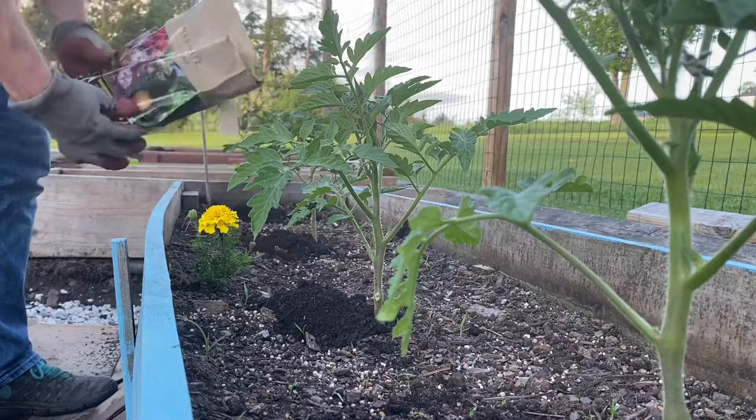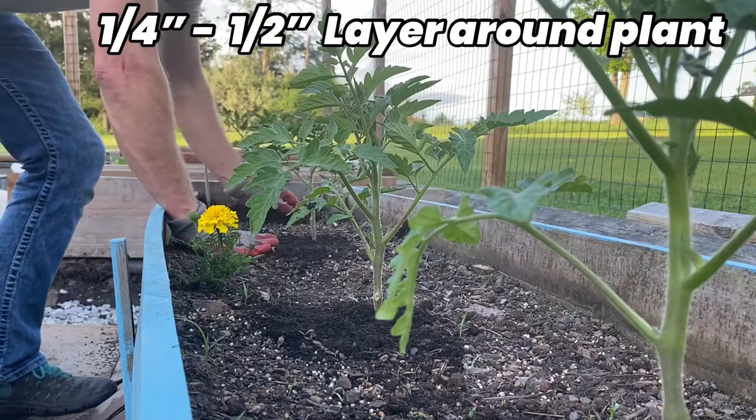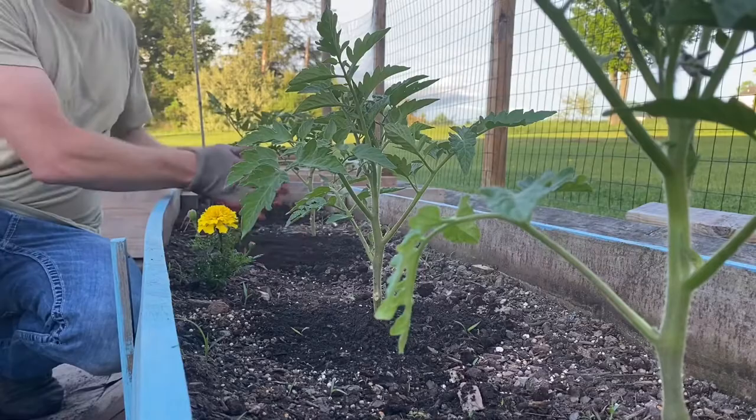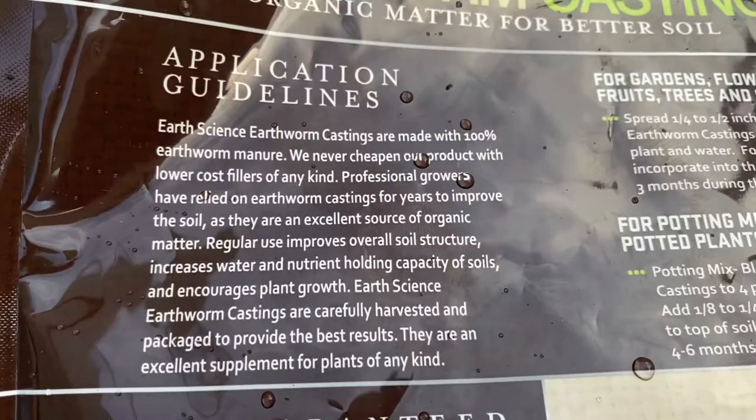You sprinkle a little bit around the plants — about a quarter inch to a half inch layer around the base of the plant, which is what I'm doing here. It doesn't go real far with this little bag. You can buy bigger bags, but I'm just showing you what you can do for six bucks. You would be so surprised what it can do for your garden.